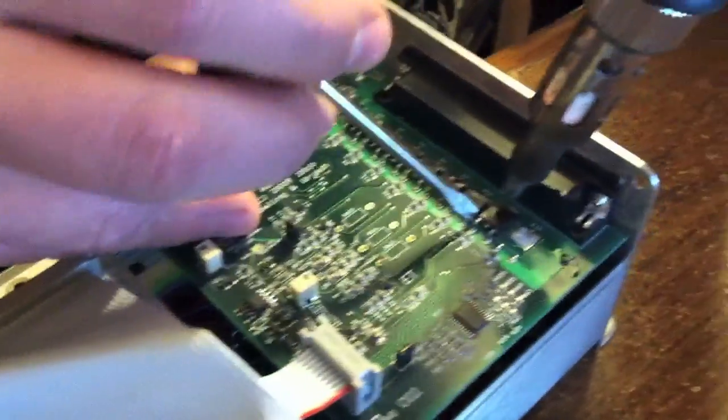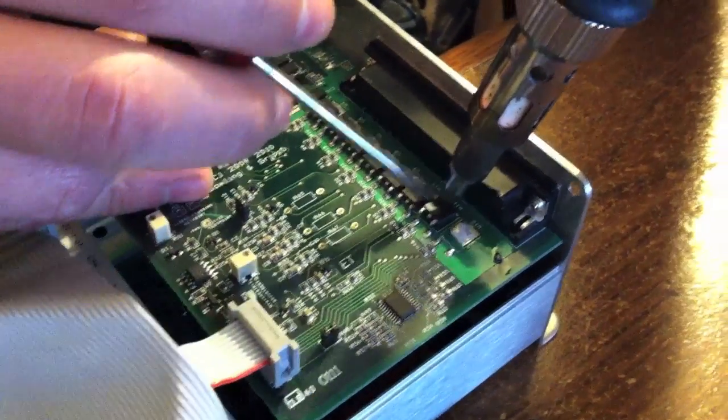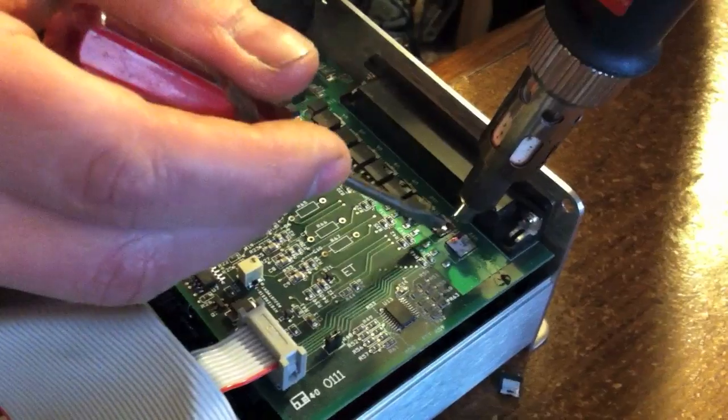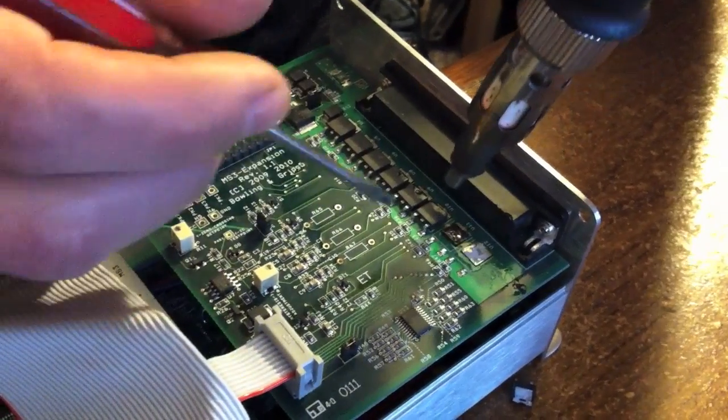I see it's starting to wiggle. There we go. Come on, let's do this gently. Oh, I lifted the pad a little bit — oh well. Two down.